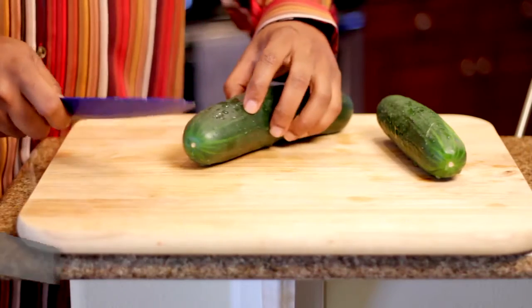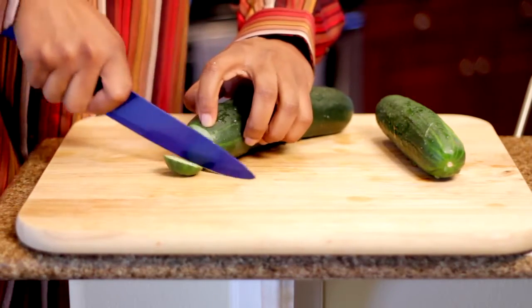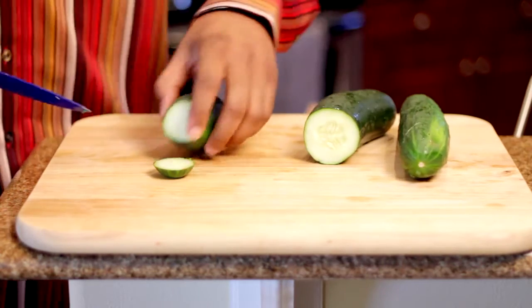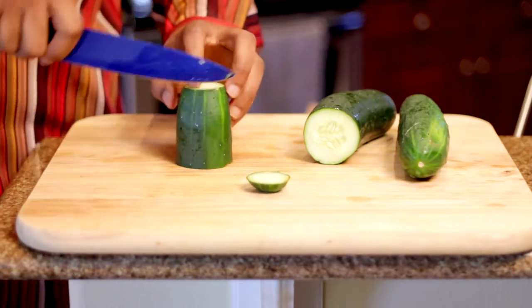All right, we're going to show you how to do these matchsticks of cucumbers. So what I'm going to do, I'm going to cut off the ends. I'm going to cut it to about the length I want that matchstick. I'm going to turn it on its side this way because I'm going to square it off.